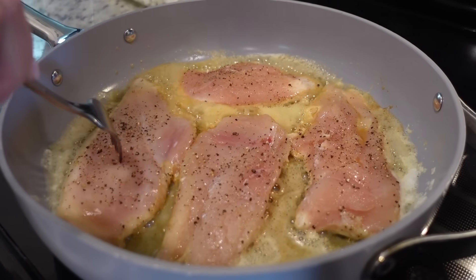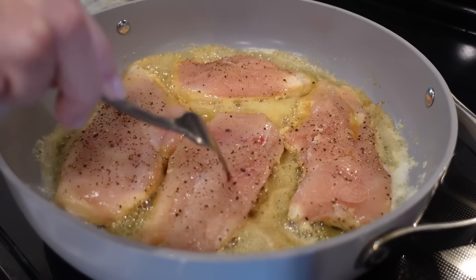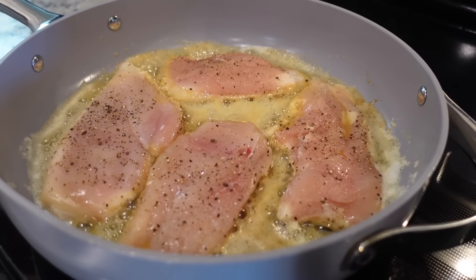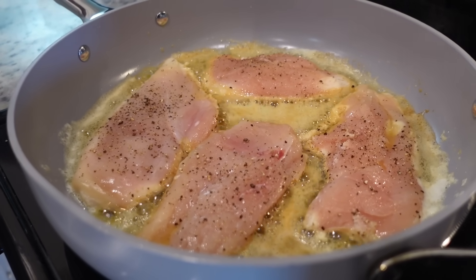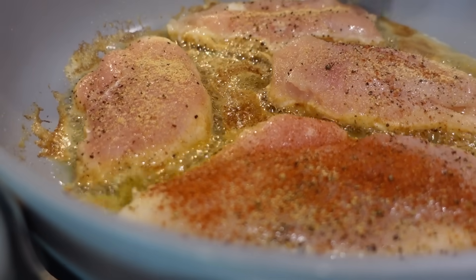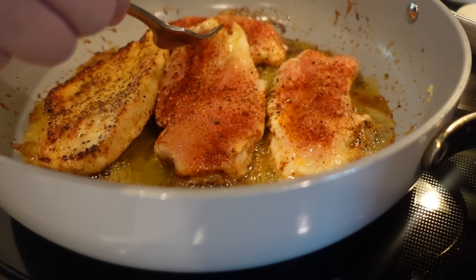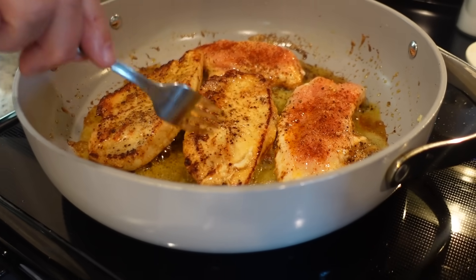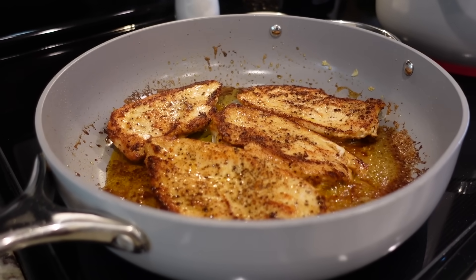So we just seasoned the chicken with salt and pepper. We cut each chicken breast in half so it would cook quicker, and we've got it here in our butter. We'll let it stay on this side for three, four, or five minutes and then we'll flip it. Steven said he wanted to throw some garlic powder and some paprika on it, so that's what we're doing. Oh, that's pretty. We're just flipping these and going to allow them to cook all the way through on the other side before we remove them.